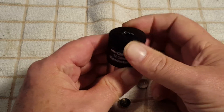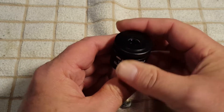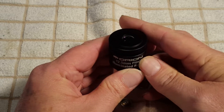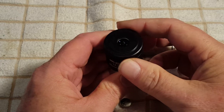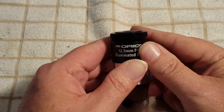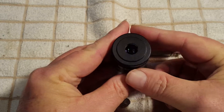Up here at the top is a focusing knob that helps focus on the reticles inside the eyepiece so you can get a sharp, nice sharp reticle. Of course if it's out of focus the reticle is going to be larger than it needs to be, but once you get it focused it's nice and sharp and you can actually see the reticle inside a little better.